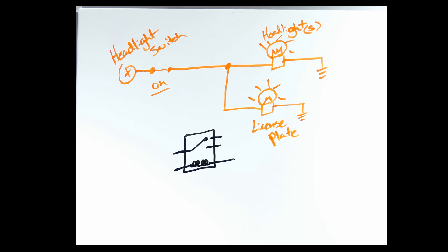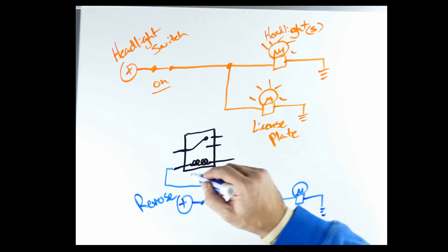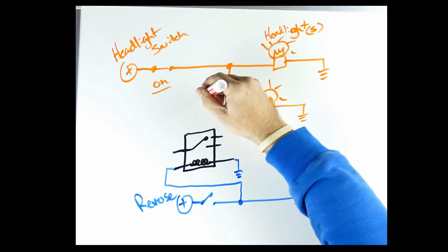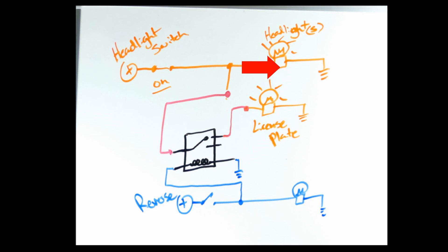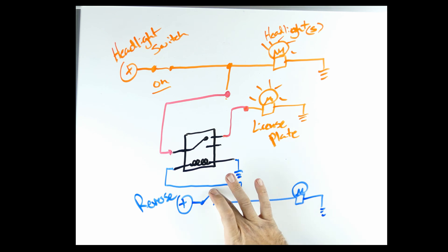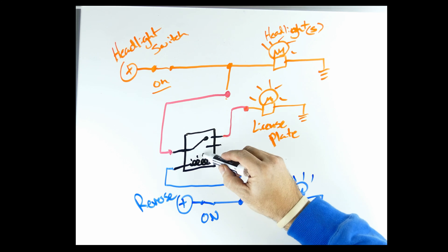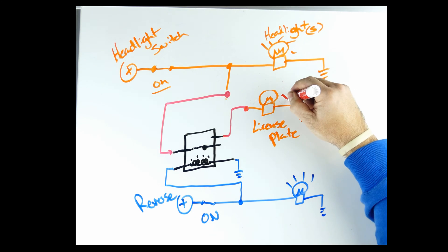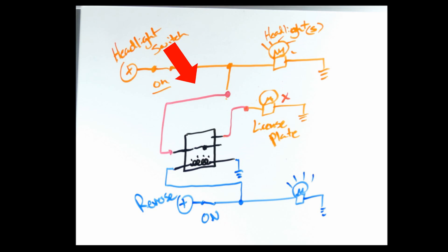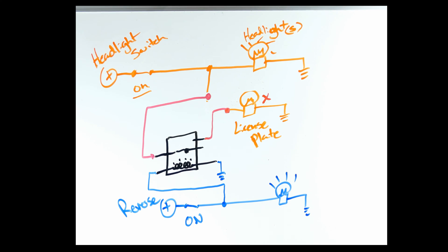My plan is to add a relay in between the license plate light circuit, to have the normally closed pins controlling the license plate lights. When not in reverse, the lights will function normally. The coil side of the relay will be spliced into the reverse light power circuit, so when the reverse lights come on the coil is energized. This will make the switch side of the relay operate, closing the contacts on pins 30 and 87, and then 87A will be open, cutting the power to the license plate lights while in reverse.